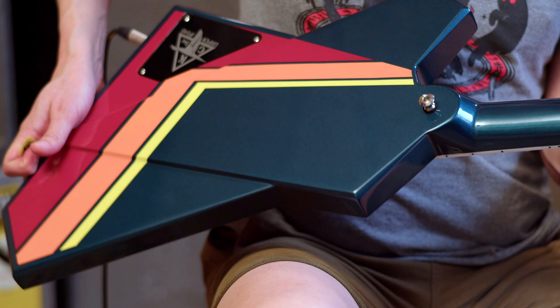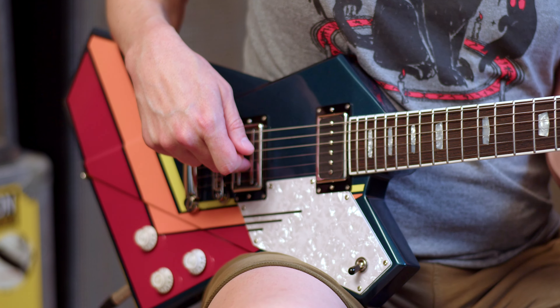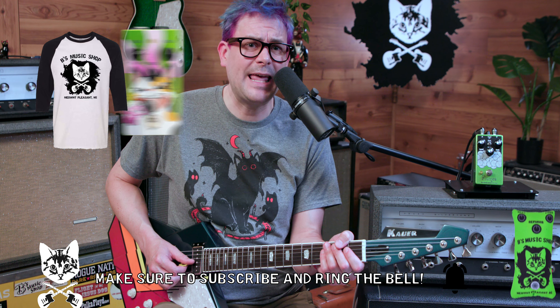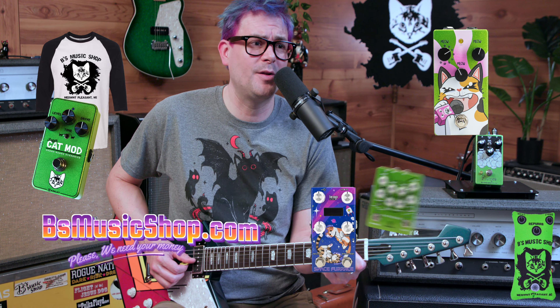They go around to the back. Against all odds, I'm trying to not take this guitar home, so please check it out. In the bridge, we have a Lawler DB. In the neck, we've got a Lawler Novel 90. Before we get going, don't forget to like, comment, subscribe. If we can get you a cat t-shirt, a cat pedal that goes meow, a cat pedal that does not go meow, hit us up at beesmusicshop.com. Your support super makes the difference to us.